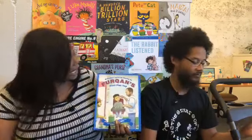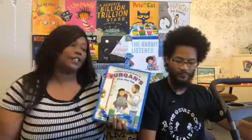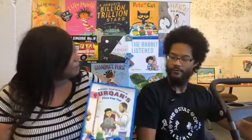Hi everyone and welcome to this month's author interview series. I'm here with the wonderful author Robert Lou Trujillo, and he's going to be talking about his book called Furcon's First Flattop. Thank you for being with us today, I'm glad you're able to stop by.